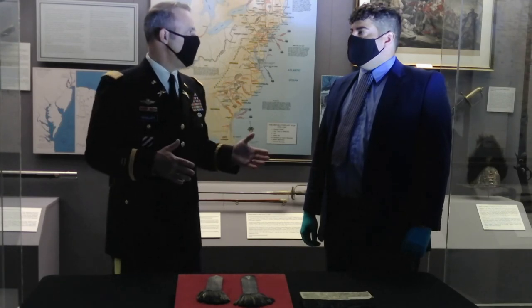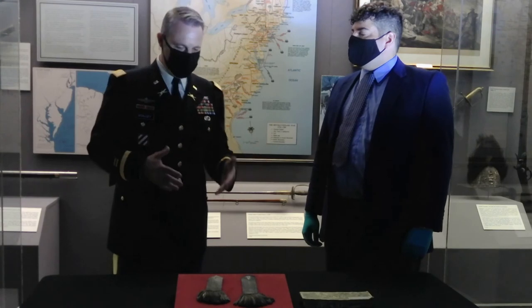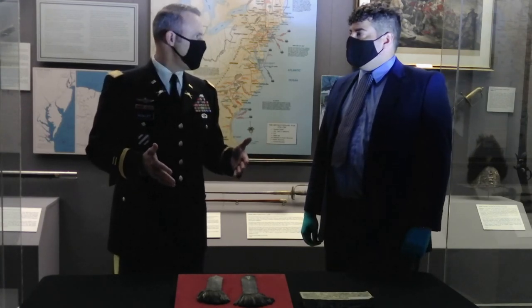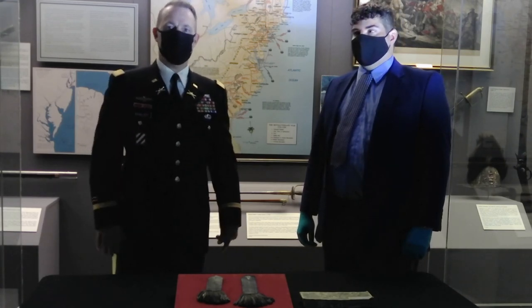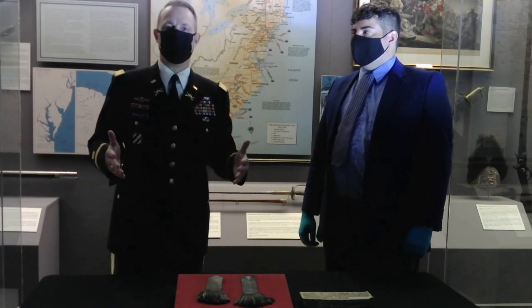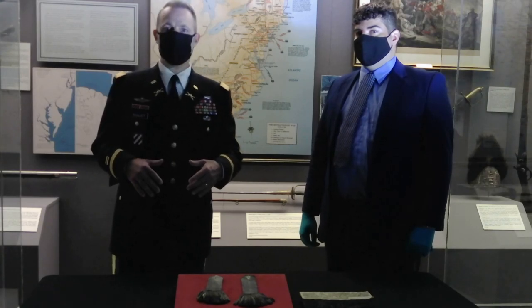I want to say thank you to the history department's material culture team for the opportunity to film this today. Thank you to Mike, Lance, and everybody here at the West Point Museum. And thank you to all of you out there for watching. Hopefully you get a chance soon to look at Colonel Phelps's epaulets and all of the other material culture available through the West Point Museum. Have a great day.